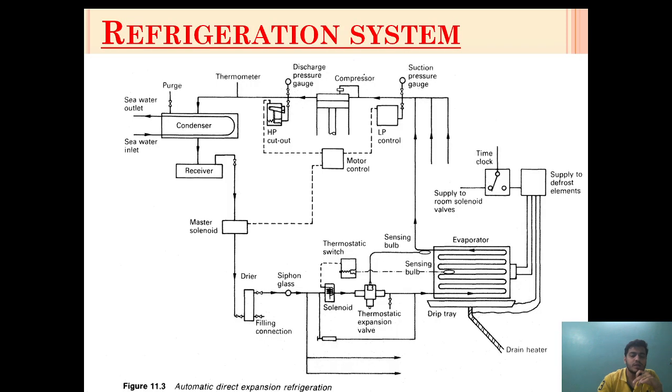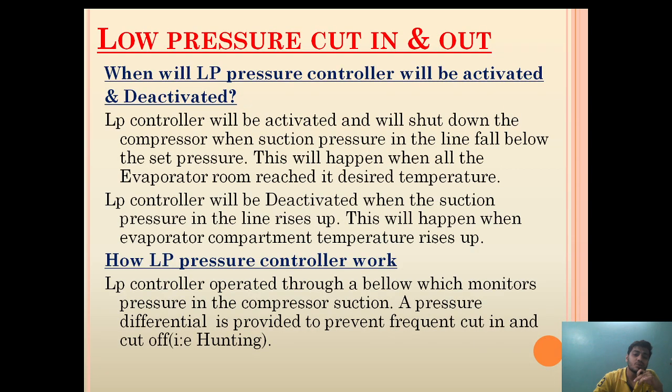First let's see in a diagram where the LP cut-out or LP controller is provided. Basically the LP controller in a refrigeration system is provided on the suction side of the compressor. It means that the gas which is coming out from the evaporator will pass through the LP controller and then to the compressor. A tapping is taken from here to the LP controller.